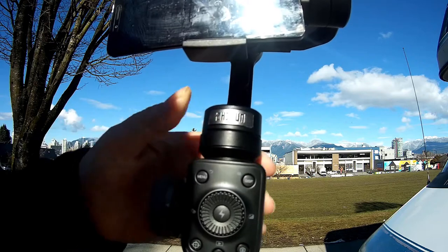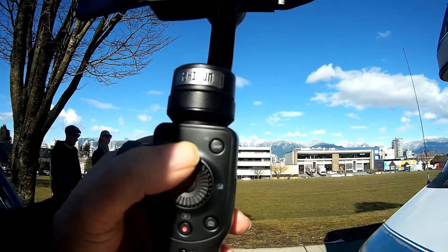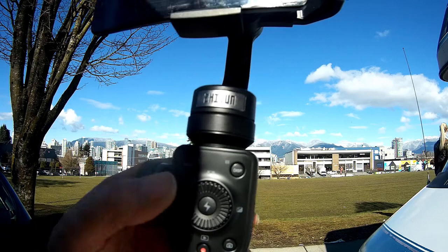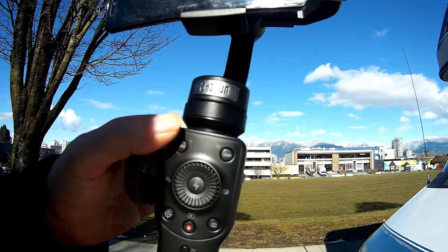Over here we have the menu button. This brings up a menu system - I can turn the center wheel and cycle through the different menu options. Press the menu button again and the menu is off.